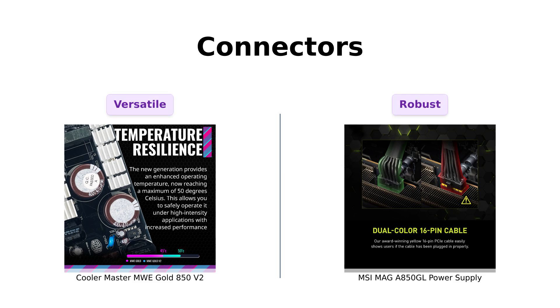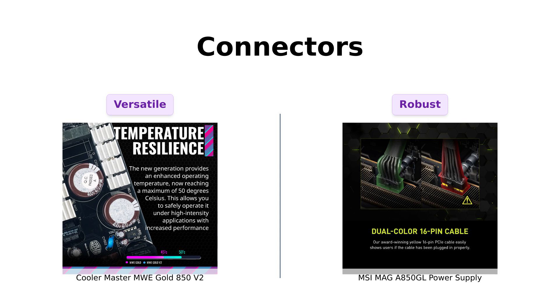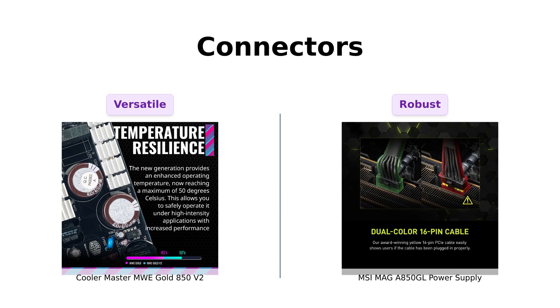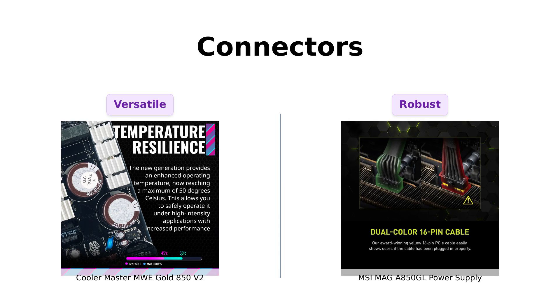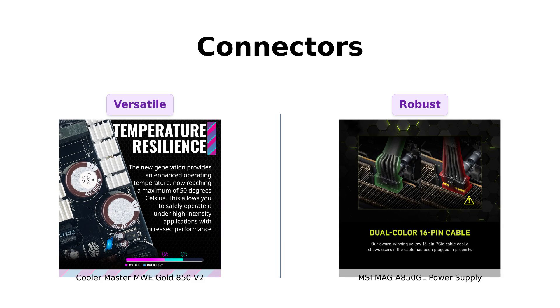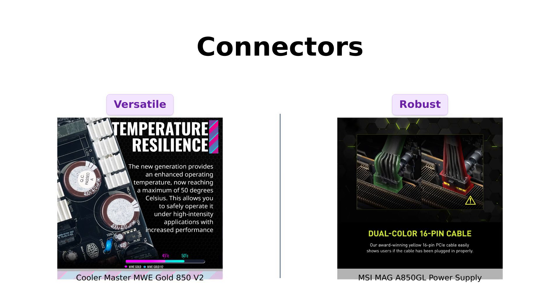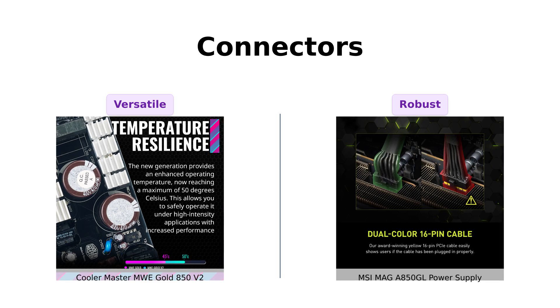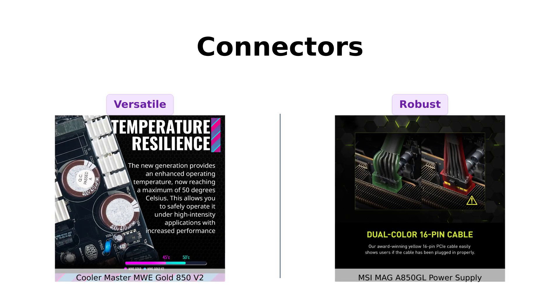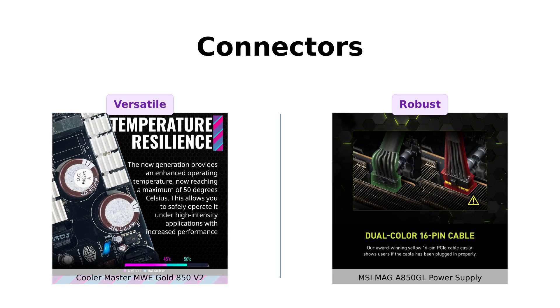Next, let's check the connectors. The Cooler Master features two EPS connectors, which users love for their compatibility and ease of use. One reviewer noted that after upgrading to this PSU, they experienced fewer issues during GPU-intensive tasks. Meanwhile, the MSI MAG AI-A 850 GL also boasts a fully modular design, which users appreciate for its ease of installation and organization. However, some MSI users have mentioned that while the cables are strong, they can make cable management a bit challenging. Both power supplies offer solid connector options, catering to different user needs.